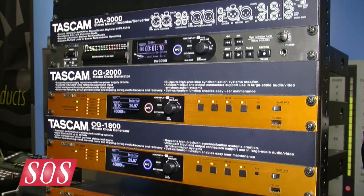We're here at the Summer NAMM show in Nashville, Tennessee, and I'm joined by Jeff at the Tascam booth, who's going to tell us about some new clocks. Jeff, what are they all about?